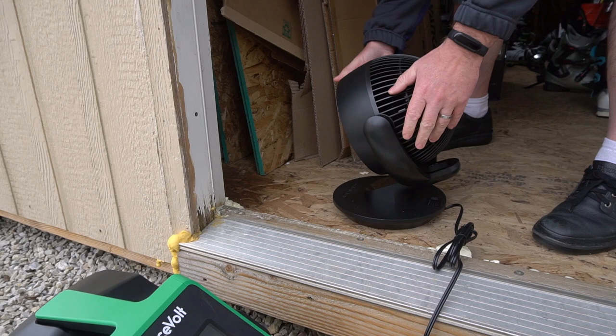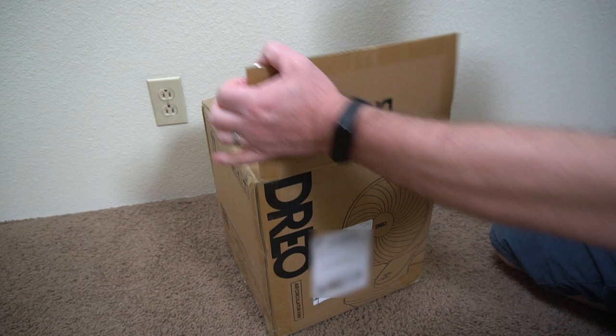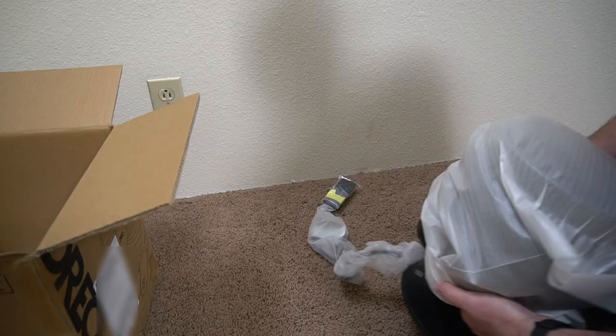This Drio fan was sent to me to do a review. As you can see, it's really low to the ground. I had some water in my shed and I used it to dry it out.